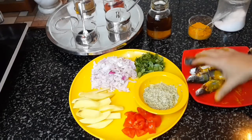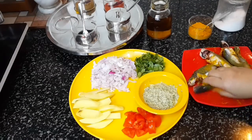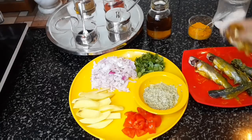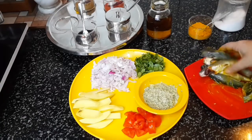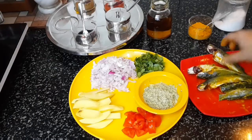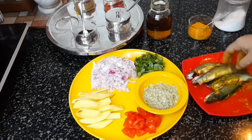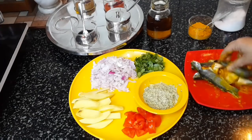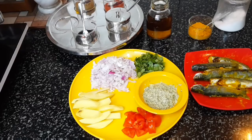This fish can be cooked in various ways. This is the most simple way to cook and eat with plain steamed rice. Now I'll fry the fish pieces.